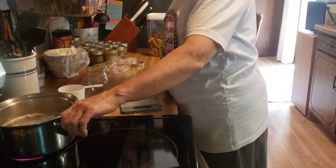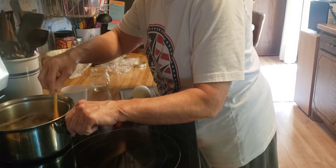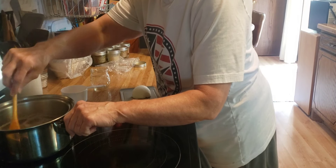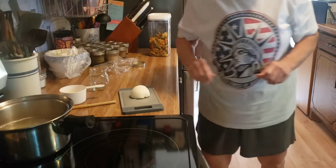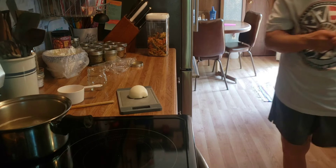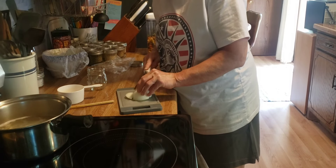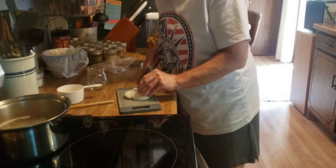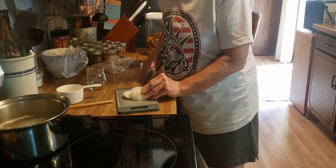Now I am boiling up about a cup worth of dry pasta — the tri-colored kind. I'm going to make a bit of a pasta salad to go a couple of days for my lunches. I found a half an onion in the refrigerator that I need to get diced up and into a jar so it'll get used.